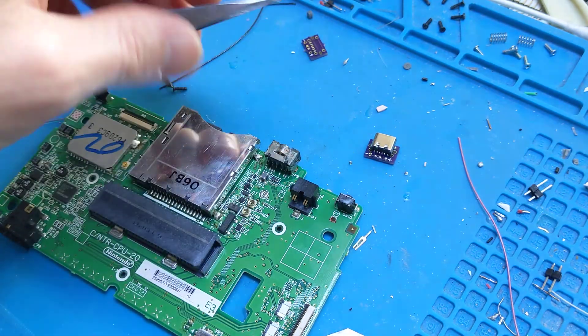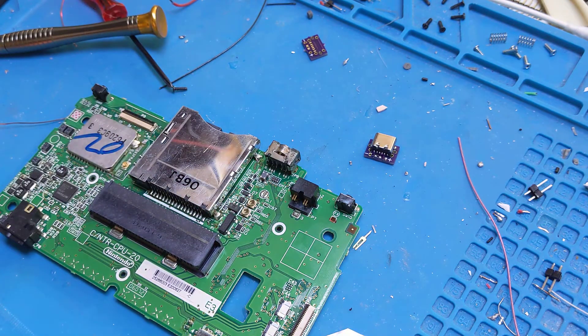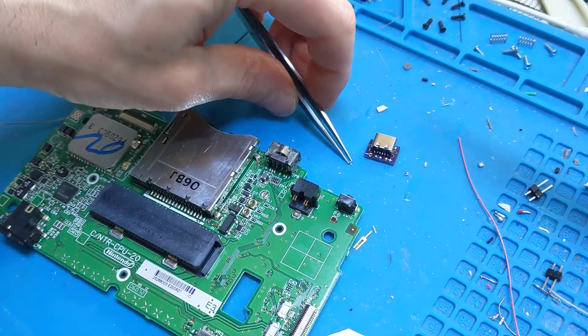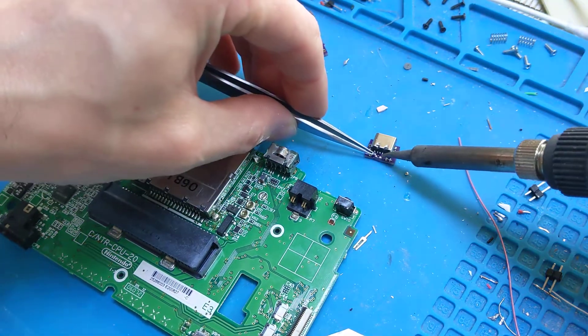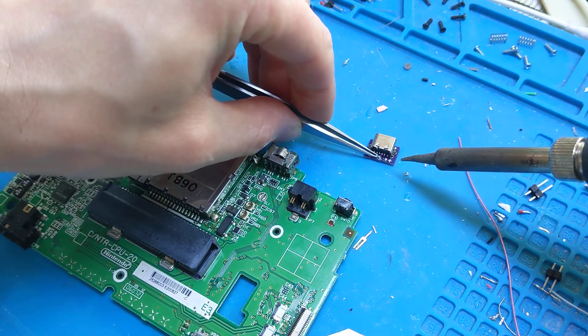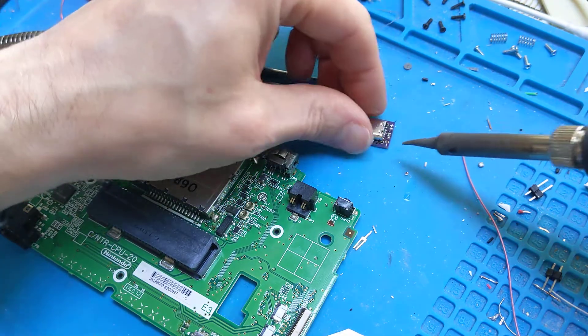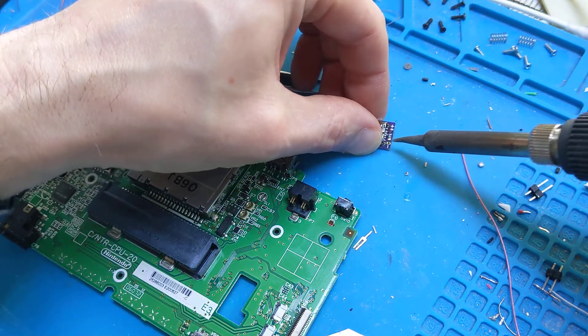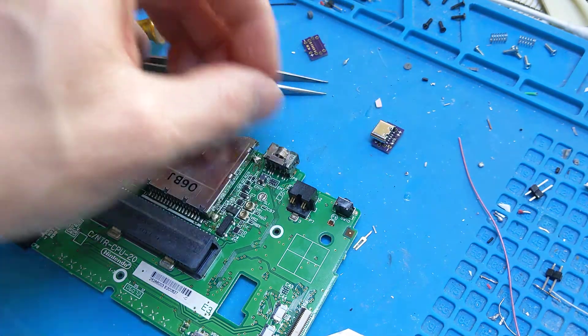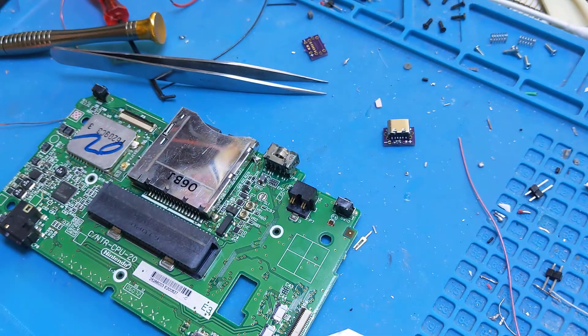All we do is pre-tin, and then just heat one end and stick it down. Wait a couple of seconds until it solidifies, and then just hit the other side. And there you go, it's as simple as that.